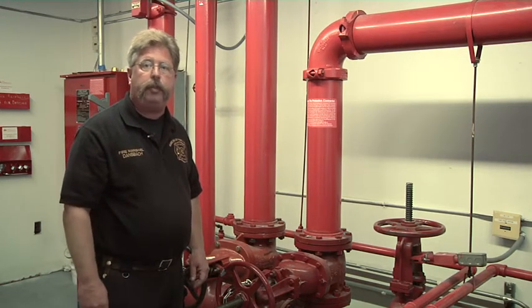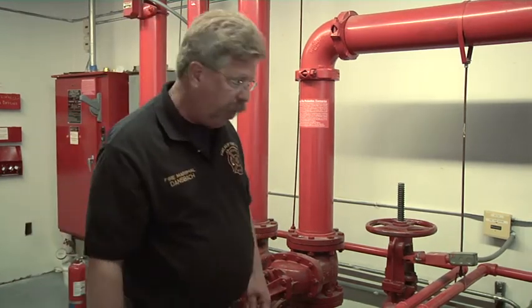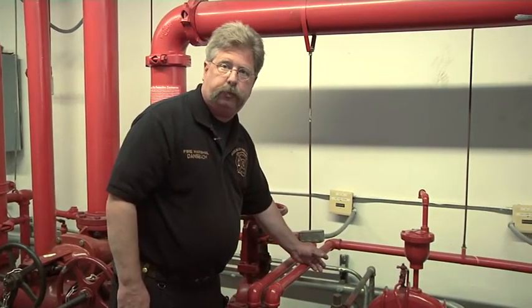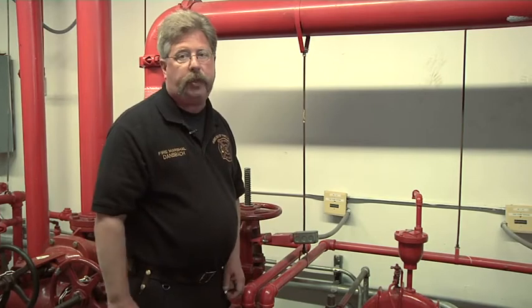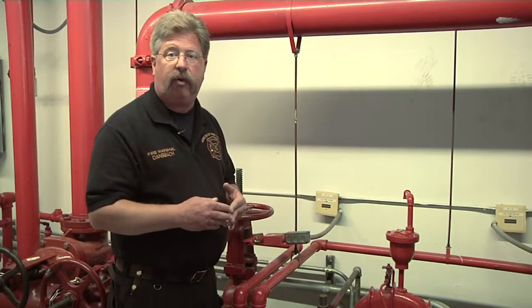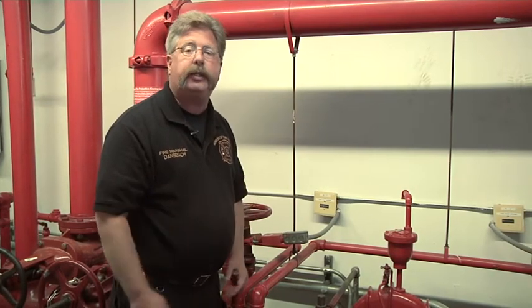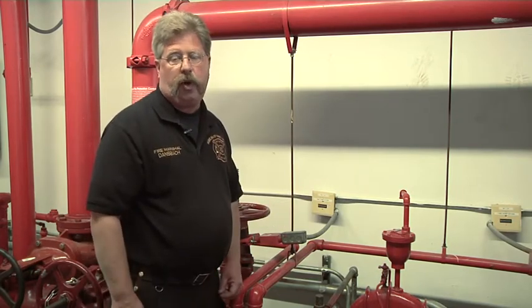If companies are operating at this building or any building with a fire pump, they should determine the discharge pressure on the building fire pump. If the discharge pressure on the building fire pump is greater than the pressure the fire department is pumping into the FDC, the fire department is not moving any water into the building system. The check valve on the system is not opening because there is a higher pressure on the system side of the check valve than the fire department is pumping with the fire department pumper.